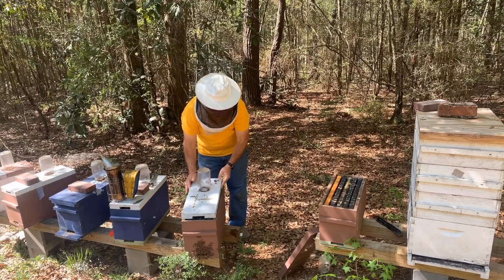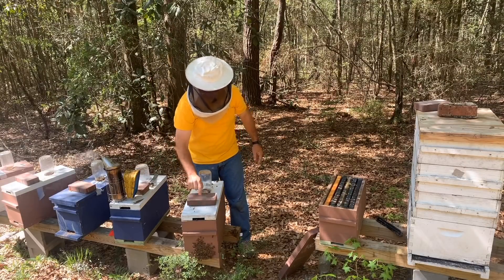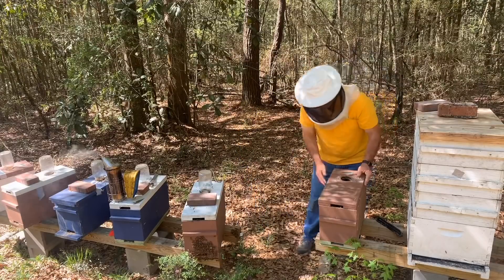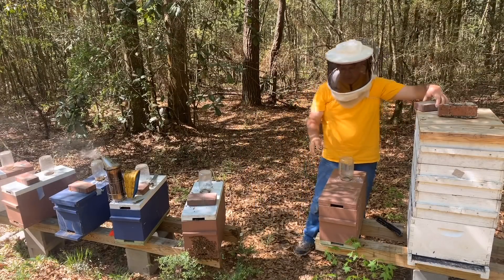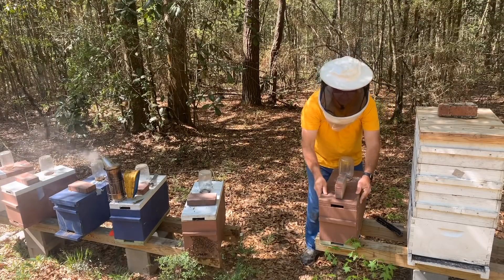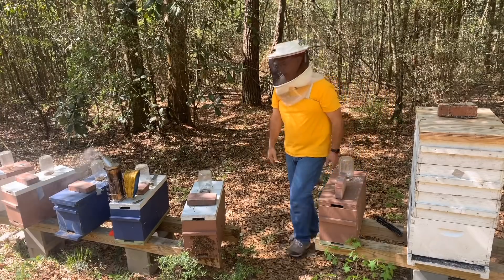My little system to know what's going on: I've been putting the brick like this if I've got a queen in there and she's marked. On this one I'm going to put the brick like this — that means I'm not sure what's going to happen. We're going to give these bees two to three weeks and check back and see what we have.